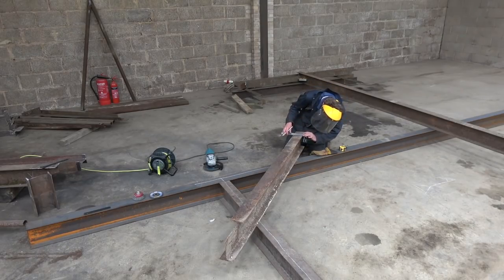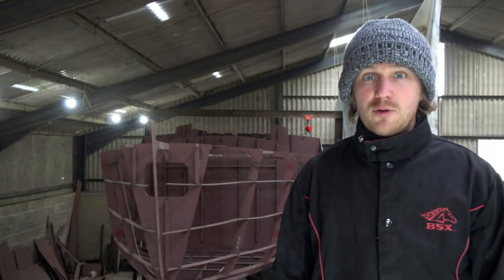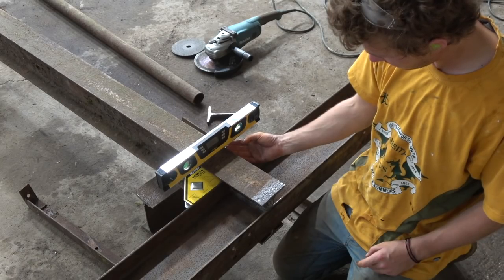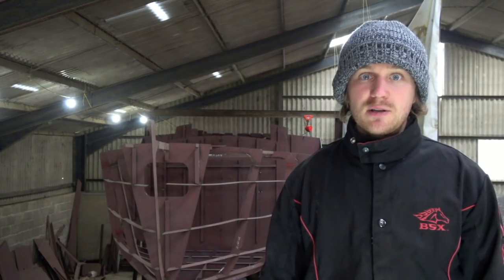The steel we used was seven-inch by four-inch I-beam and three-inch angle iron, which was about four millimetres thick. Definitely the hardest part was getting everything to fit and get square. Using a digital spirit level was really helpful, along with a timber framing-style framing square.